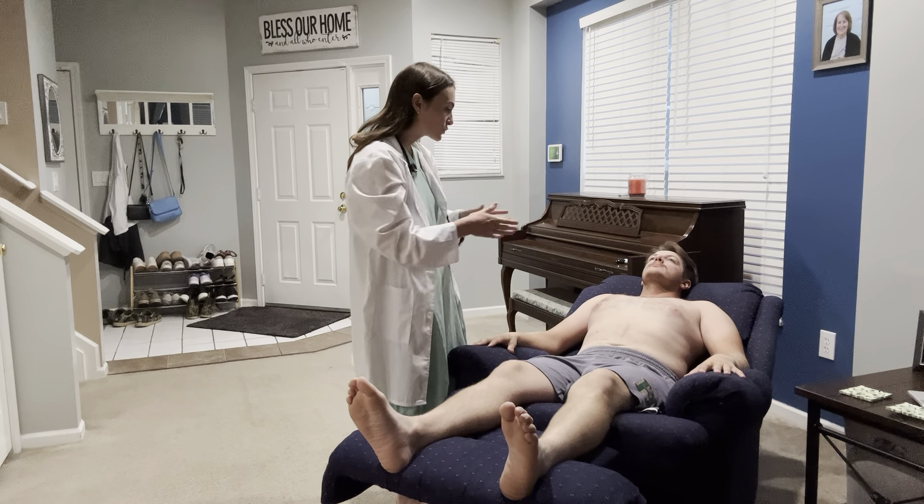For the final portion, if you could stand up and turn your back towards the camera — taking a look at his back, I'm going to percuss around his costovertebral angles to see if there's any kidney tenderness. Any tenderness doing that? No. That pretty much completes our assessment. Do you have any questions for me? No, I think that covers everything. Thank you so much for watching.